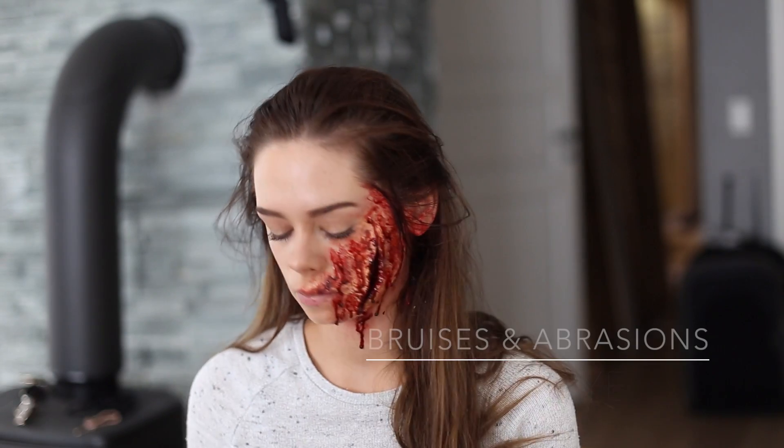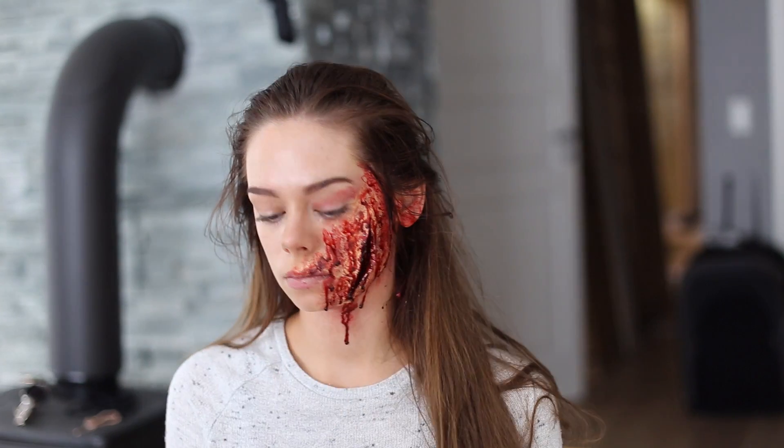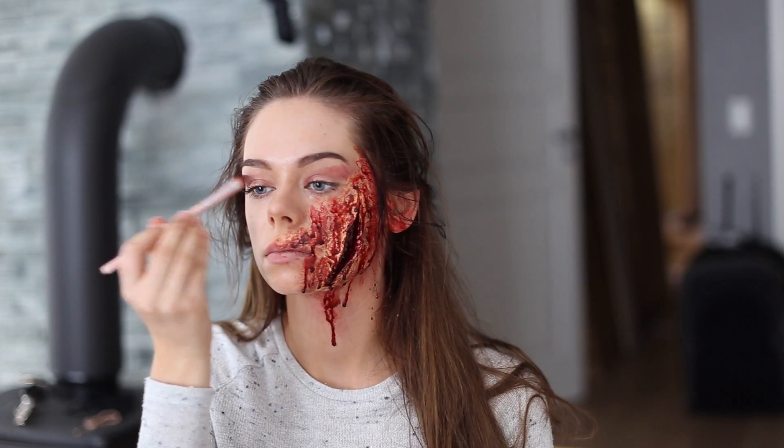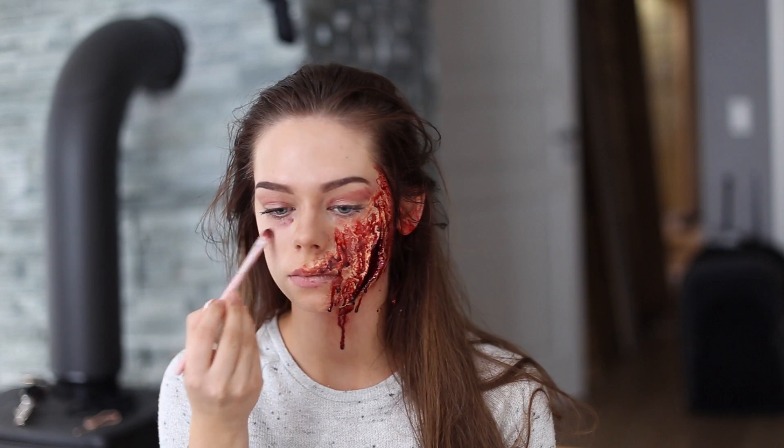So now I'm taking the burgundy color and applying it on my eyes and underneath my eyes to make it look like I'm really tired and beat up.